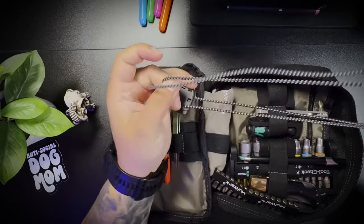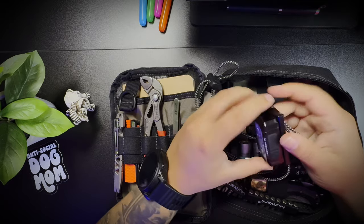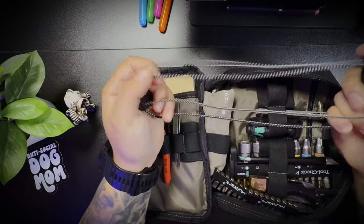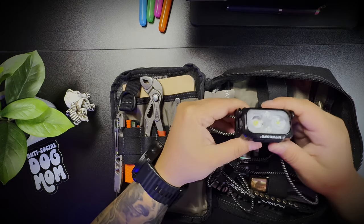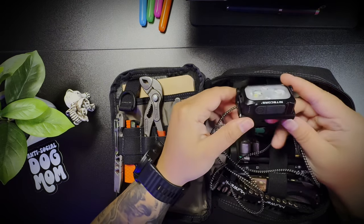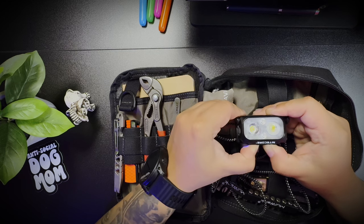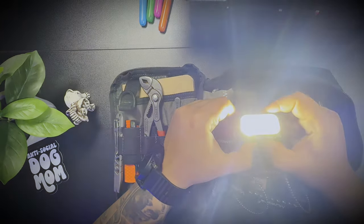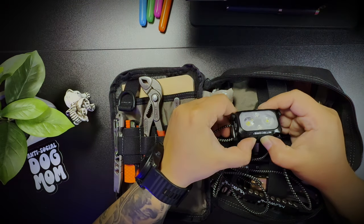Next I have this Nitecore NU25 ultralight headlamp — I'll leave a link in the description. I generally use this all the time. I know some people replace the cordage, but I haven't had a problem with it. I take this out with me almost every single day when I walk my dog. I haven't charged it in like two weeks, so the battery is pretty awesome. It has a couple of different modes, and I generally use the red light mode at night.